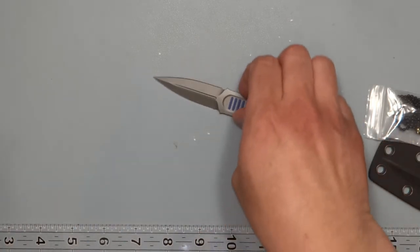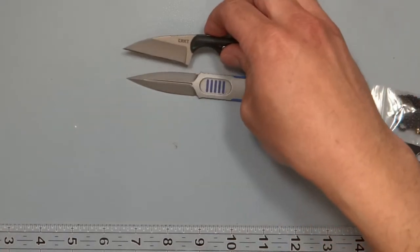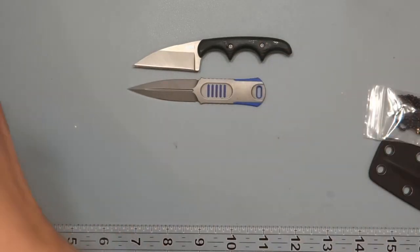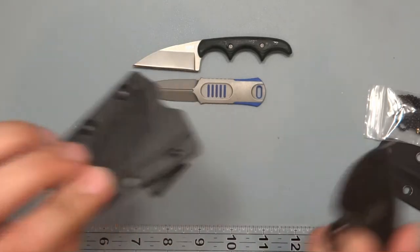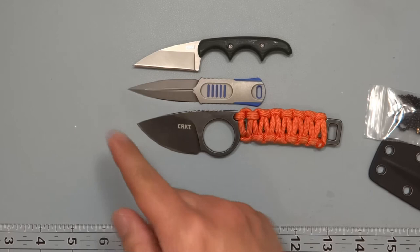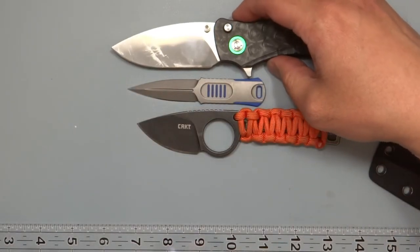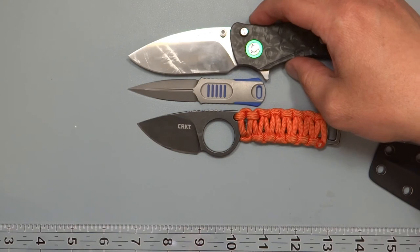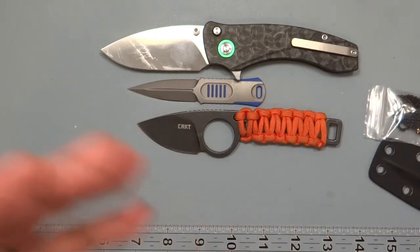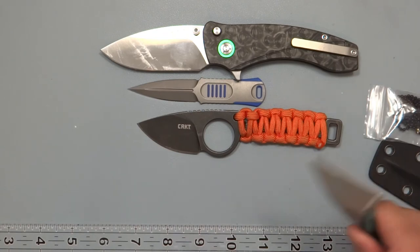That wraps up the performance, and here's how it looks for size comparison. The Minimalist shows where the sharpened edge sits. Then one of my newest favorites is the CRKT Tailbone, which I carry on a belt loop — quite a bit bigger, though the cutting length is similar. And on the table inevitably is the Orion Knives Solaris, which is my own design and company.